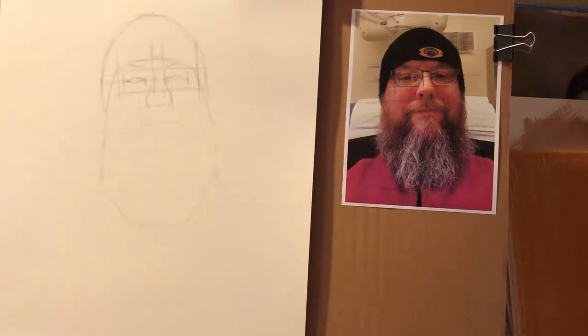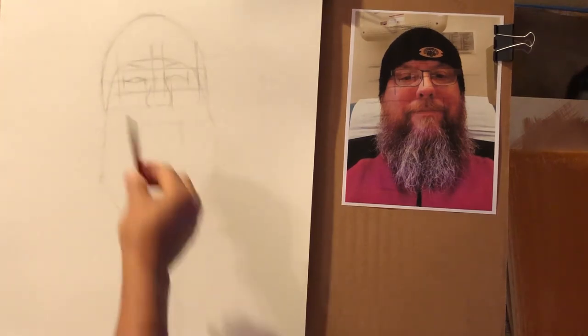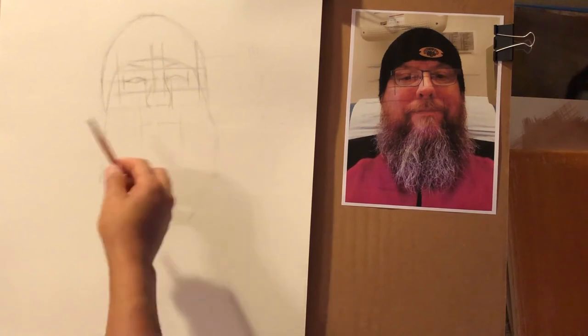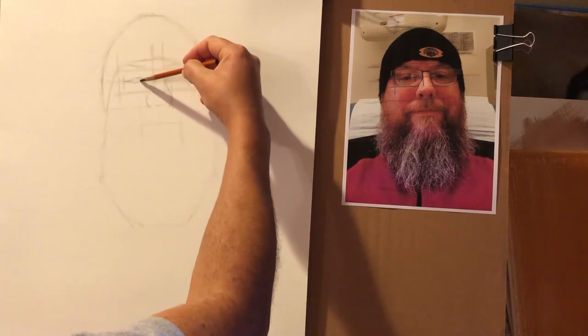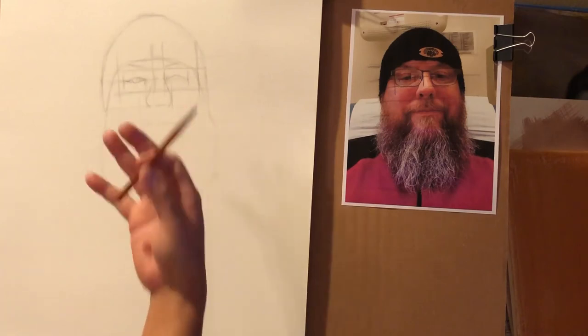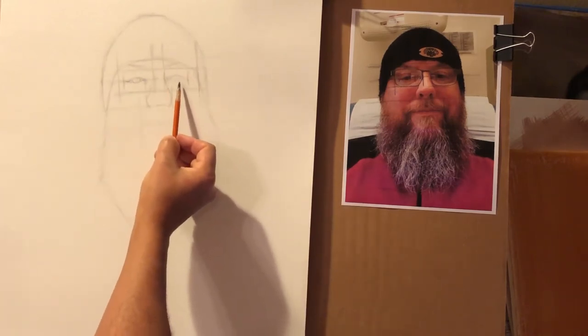Now I may adjust his eyes — in the reference he's looking slightly off to one side. I may have him look more directly down at you, which would be more traditional for a portrait. I'm going to move his iris so it looks like he's looking more at us.